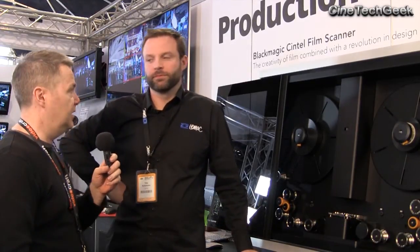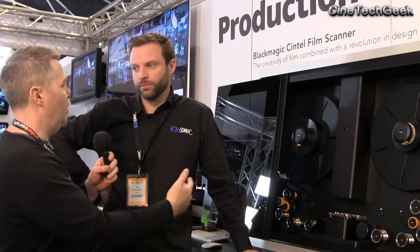So this is the Telecine from Blackmagic. They bought a company a while ago — Cintel — which is very respected in the Telecine area. Can you tell us a little bit about the release of this, like when it's going to be released, and how does it integrate? I understand it integrates with Resolve?